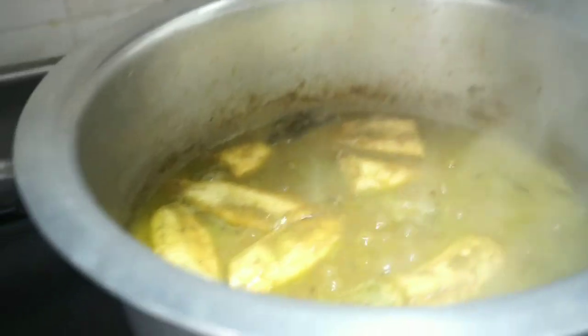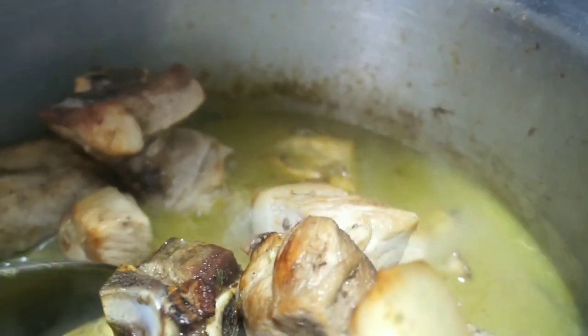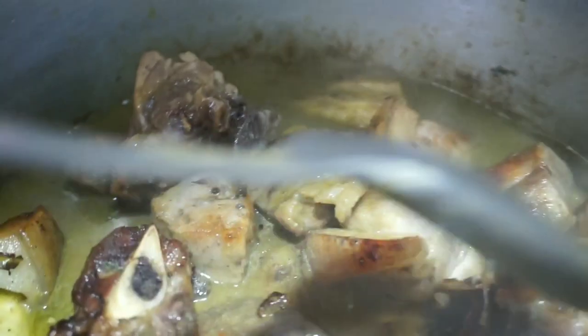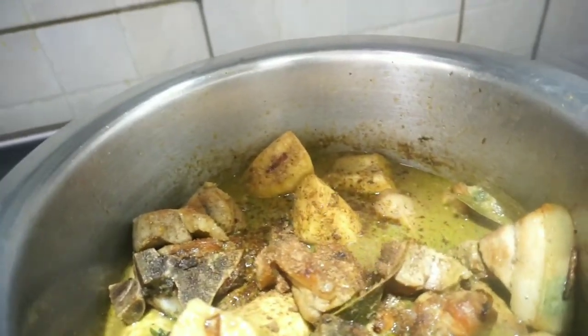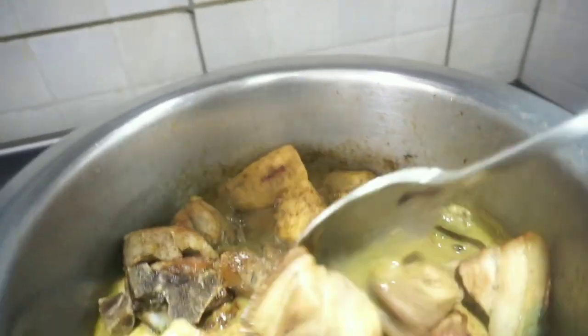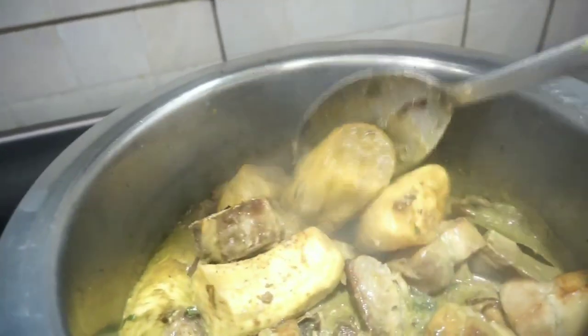At this point I go in with the fried pork and mix everything together again. I'll just adjust the seasoning — just test if everything is okay. At this point you can go in with more chili if you like your food more spicy. I don't go too well with pepper so I just adjust the seasoning. Because this is the last stage, you just close the pot and allow everything to cook together, letting some of the sauce get into the pork — this takes just five minutes and we are done.